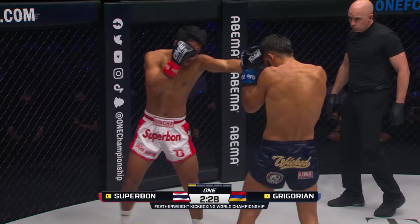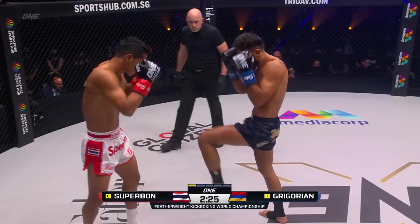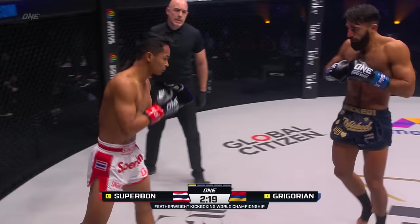Gregorian wants to get inside those kicks and land the granite hands. Here comes that pressure coming from Gregorian. Superbon's already starting to let go of those kicks, utilizing the push kick well just to manage distance. Look how Superbon managed to frame him off and create that space.